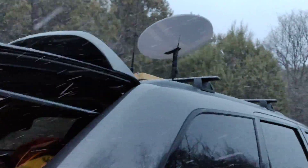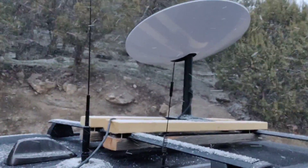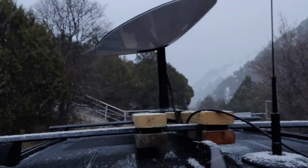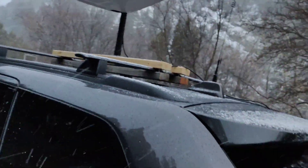Right now the Starlink PoE cable is just running up there. The mount was made in less than an hour — thanks to my mechanical engineering friend Eric — just a ghetto mount idea using two-by-fours and screws, and that's all.